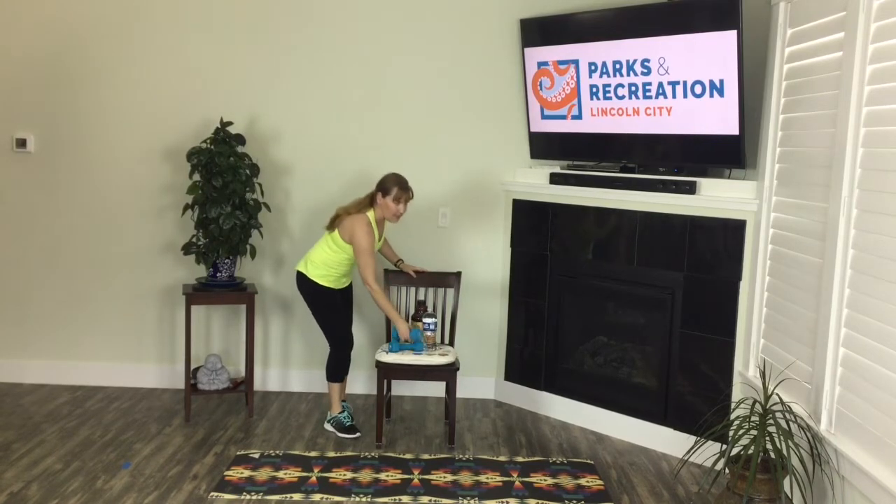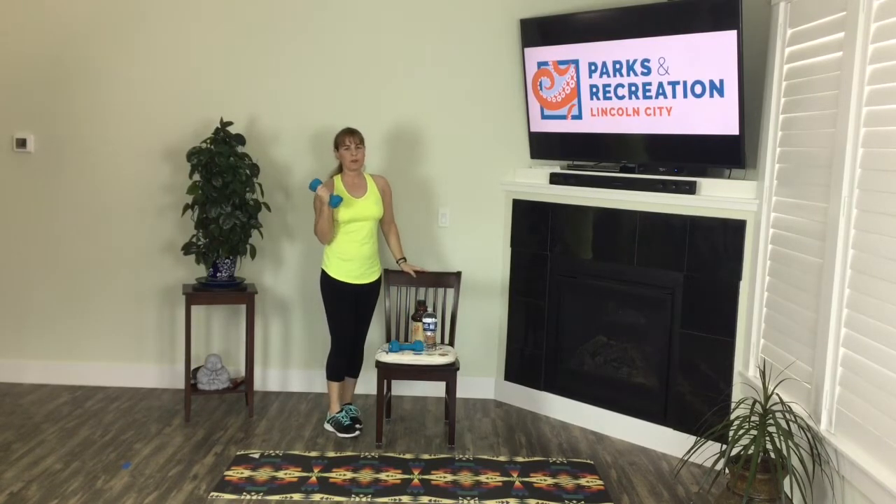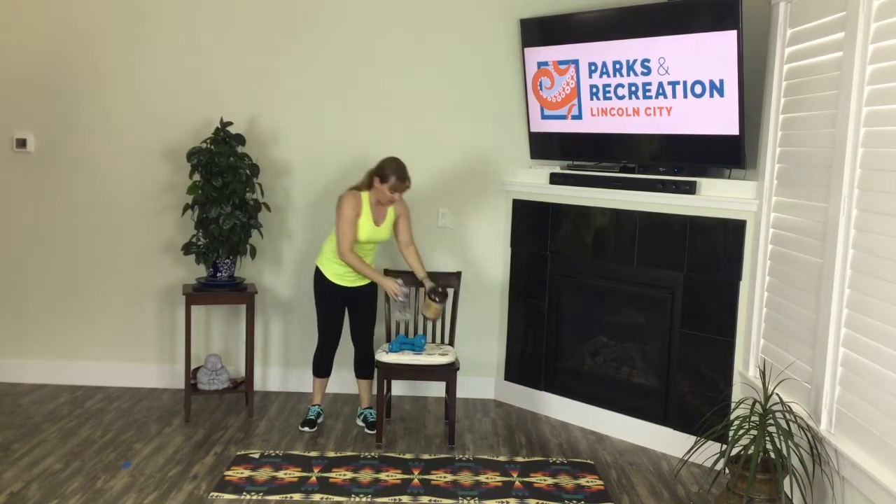Hi, I'm Lori Templeman from Lincoln City Parks and Recreation. Welcome to Cardio Circuit. Today's movement experience is a 30-minute moderate to high-intensity interval circuit. You will need an exercise mat, a sturdy chair, and some dumbbells, or something comparable with a little weight to it — maybe a large water bottle or a jug of tea, something to lift.